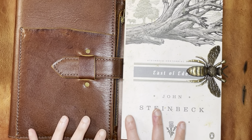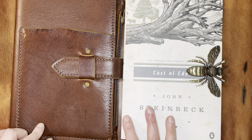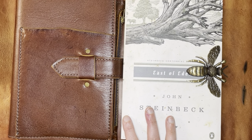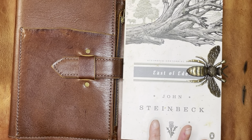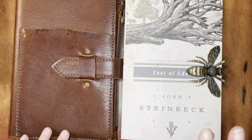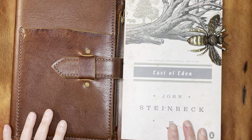I think there were a couple of things that were going wrong there. One was the book, obviously, and the other was the size I was using. I was using a B6, and B6 was just a little too cramped for me for transcription. So I've moved back to an A5, and the book I am using is East of Eden by John Steinbeck.